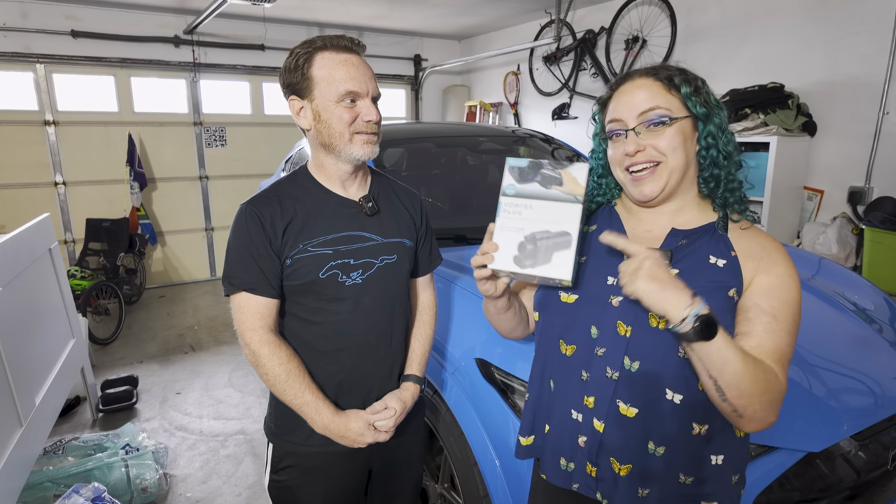Hi, I'm Patrick. And I'm Liv. And this is the Mach-E vlog. And this is the Electron Vortex, their DCFC NACs adapter, and we're going to check it out right now.